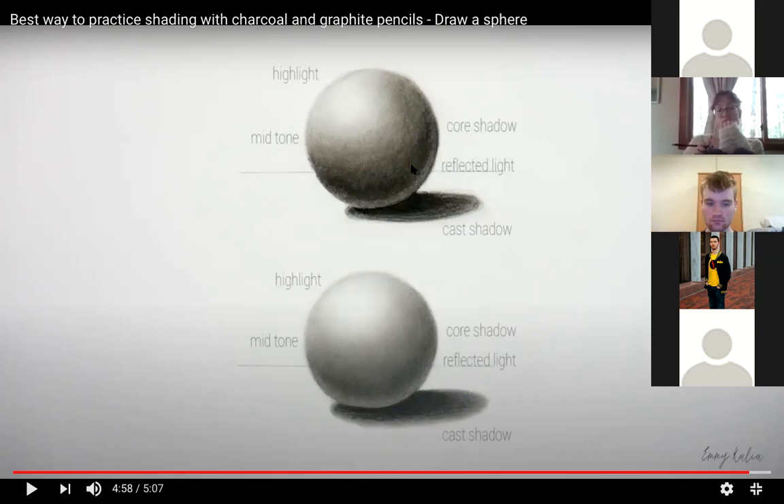The core shadow or darkest dark is never pushed to the edge of your object — many beginners make that mistake, putting the darkest part right at the edge. You need room for reflected light. When there's a light shining down on an object, the light misses the object, hits the table, and bounces back into the shadow side. That's called ambient light, and it illuminates the reflected light on the sphere.